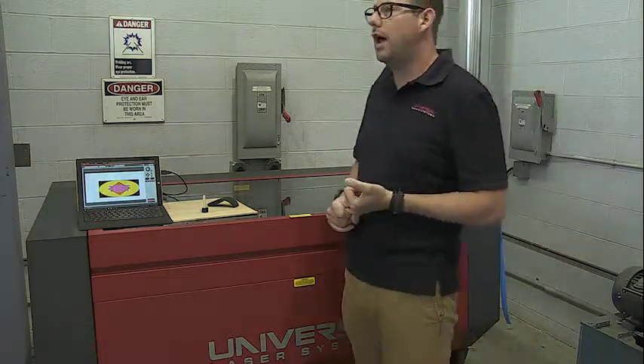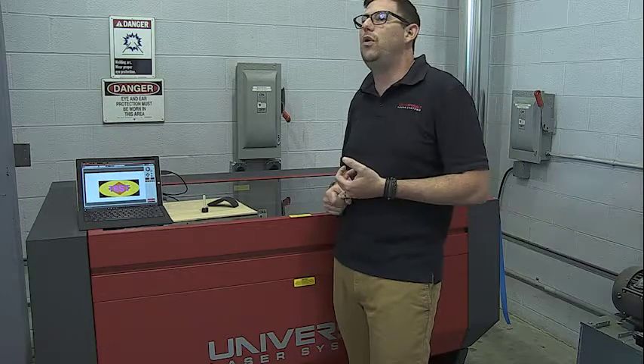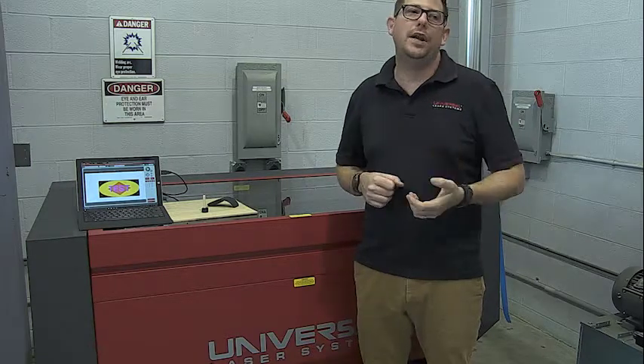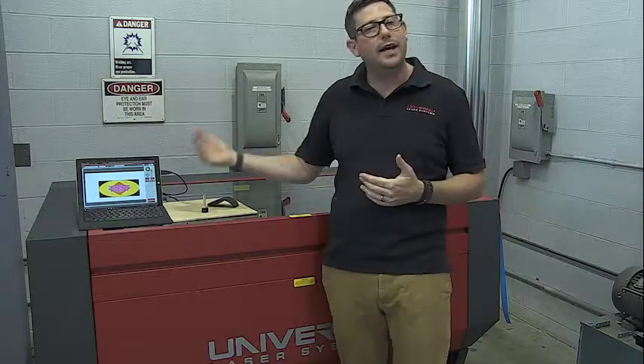Either the USB shut off or the screen saver's on. But JJ will actually, when he comes in to set up your computer, he'll disable any type of sleep modes, hibernations, those sort of things. That's actually a bad thing when it comes to these systems because they constantly need to be communicating with the computer.